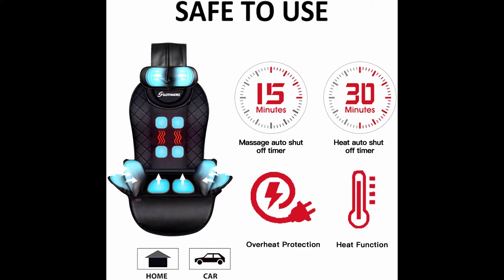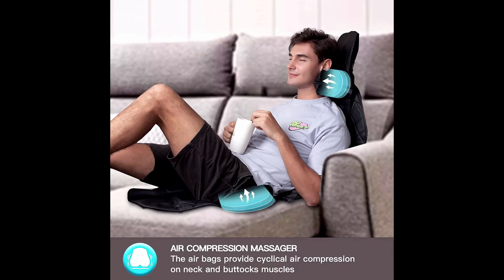Versatile gift idea — home and car adapter included. This massage cushion can be used in a car or home chair. We offer 24-hour customer service online and provide a money-back guarantee for any reason if you are unsatisfied within 30 days. Perfect Christmas gift for your family and friends, as well as a great Thanksgiving, birthday, Mother's Day, or Father's Day gift.